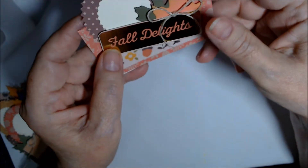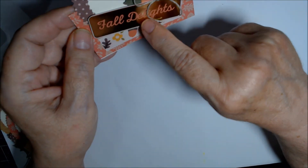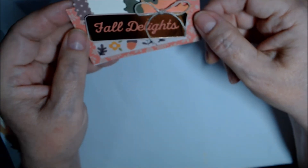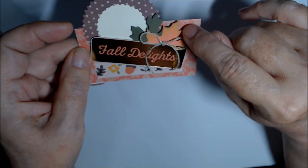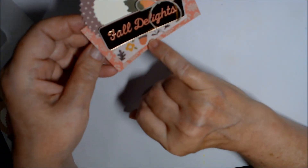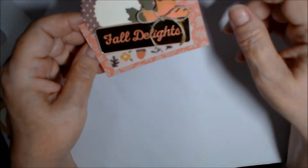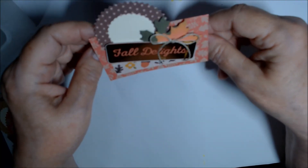We have 'Fall Delight,' which is very shiny with pinkish lettering. I cut this leaf out of Flirty Flamingo and edged it with green, and the green has a little yellow. Here's the white washi with acorns and flowers.